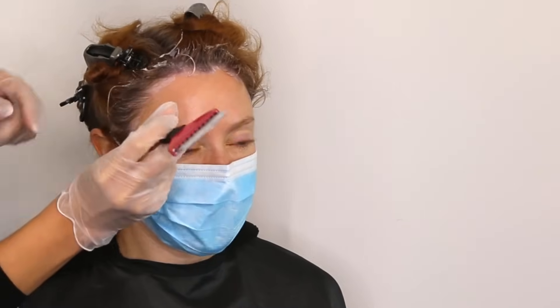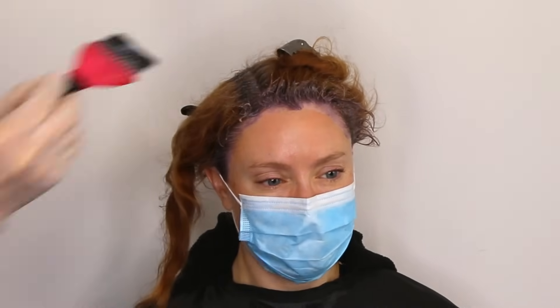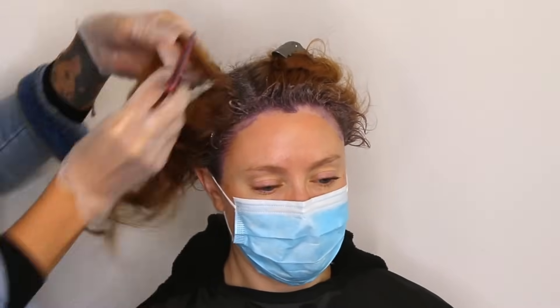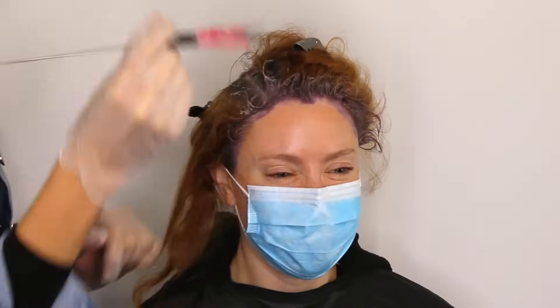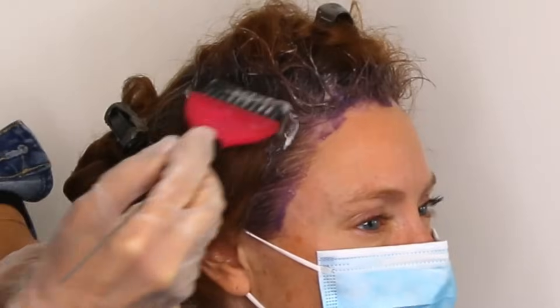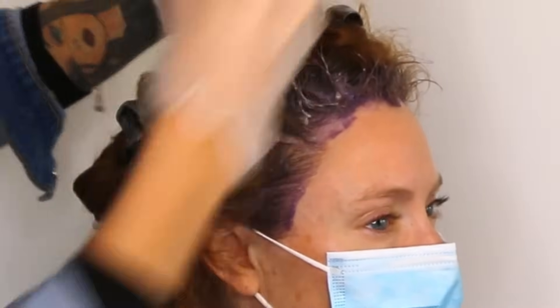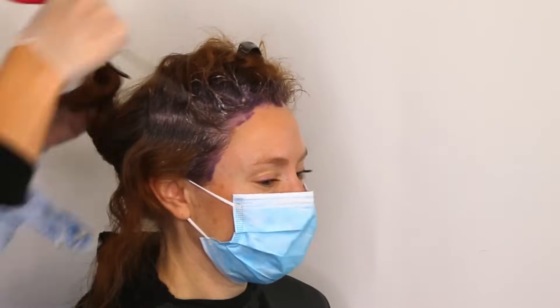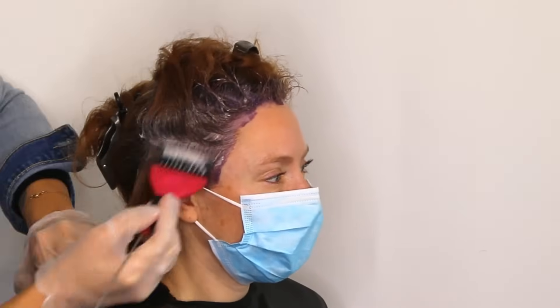Take your brush and sweep the hair back, creating a perimeter around your face. You want to move along and work quickly because you want things to process evenly. Move down the head and divide the hair into half-inch sections, making sure to saturate not only the bottom but also the top of each section. This will ensure 100% gray coverage. Do the exact same thing in the back, getting product on every part of the root and stopping where you already have coverage from the previous dye job.